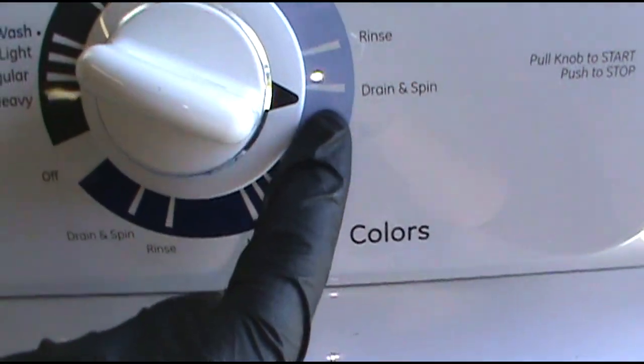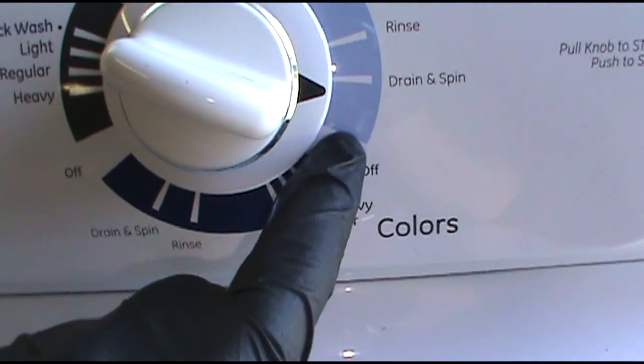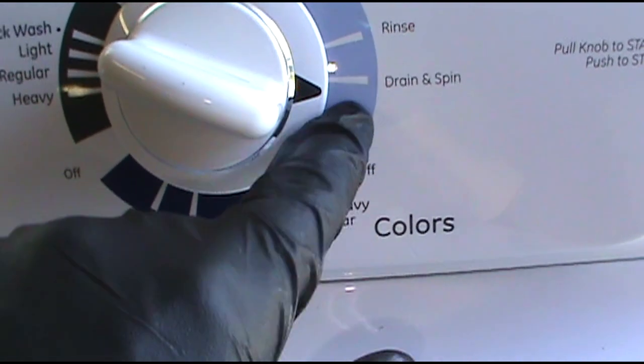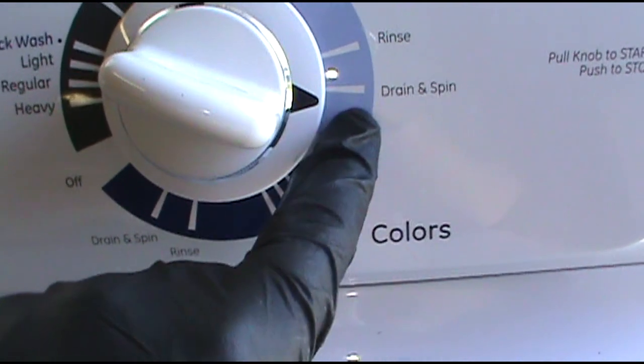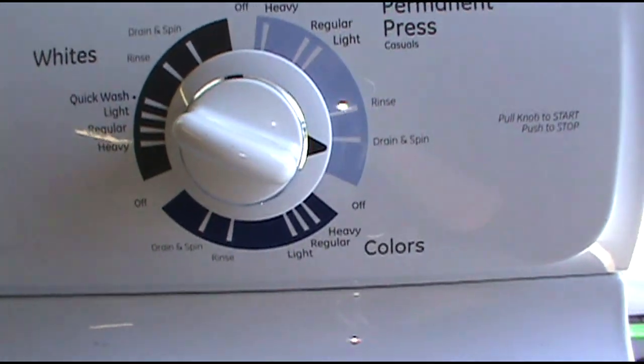First thing you want to check is your timer. Just make sure it's advancing, moving all the way to the end, because if it's just stuck right there then it's not getting to the spin cycle. If your timer's advancing that means it's good. If it's not advancing you obviously have a bad timer — just replace the timer.